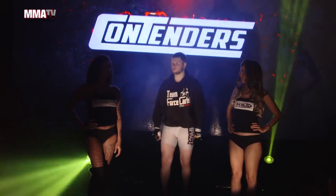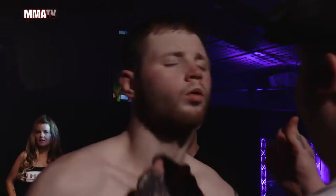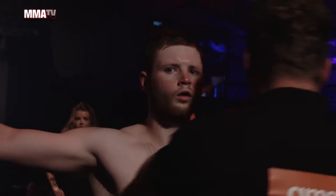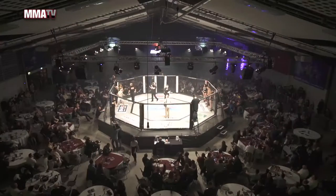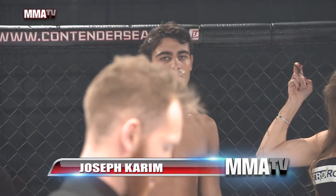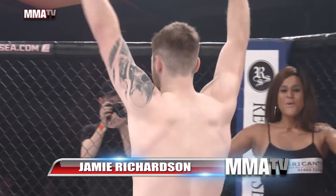Introducing into the cage Jamie Richardson. Fighting out of the red corner from Frontline Academy, put your hands together for Joseph Kareem. And his opponent standing across the cage in the blue corner from Team Force, put your hands together for Jamie Richardson.